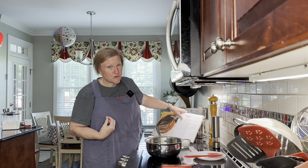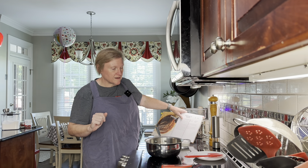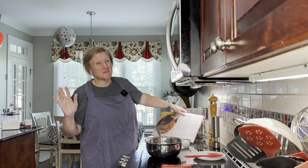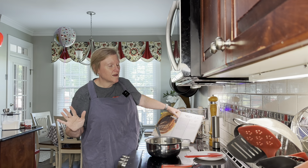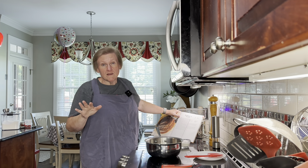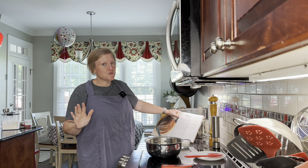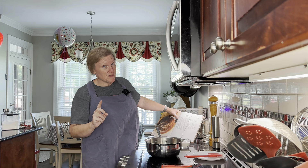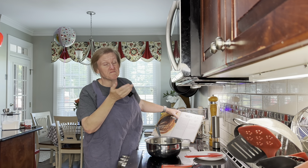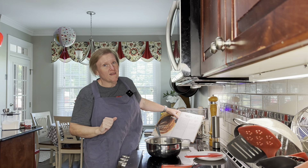I would say this is an eastern North Carolina style sauce — it is vinegar based. I don't know if he would call it that; I think he's from South Carolina. We're not making any meat to put this on right now, but we have another recipe we're making this for.